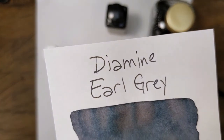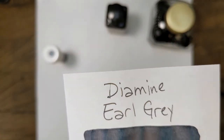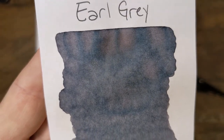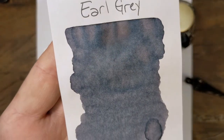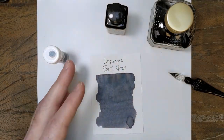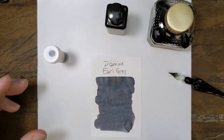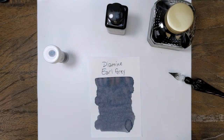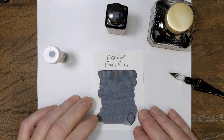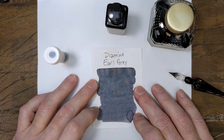Off the nib you have a fairly traditional medium to dark gray, suitable for everyday use. But swabbed out, you've got shading — all kinds of colors working their way through. It's got blues, pinks, and purples. The gray almost disappears amongst all the other colors, which is what's so interesting about this ink. It's just a plain old gray, but off the nib I don't get a ton of color variation — it just acts like a gray. But it is definitely one of the more interesting colors swabbed out.